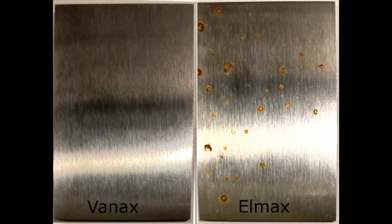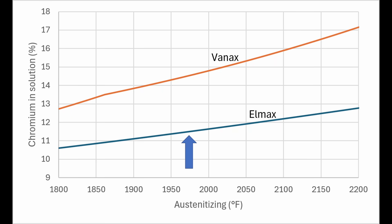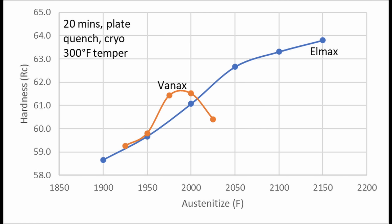The Vanex showed no corrosion. The Elmex has a bunch of rust spots on it. As I showed in a chart earlier, the chromium in solution for Elmex would be around 11.5% at this austenitizing temperature and around 14.5% for Vanex.